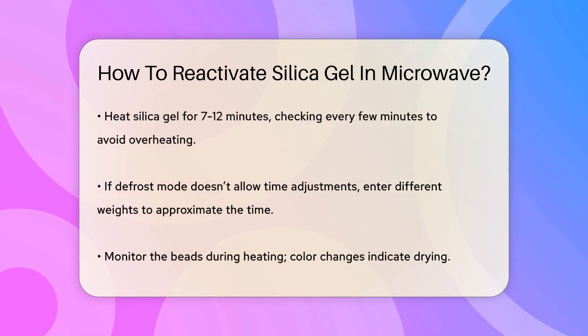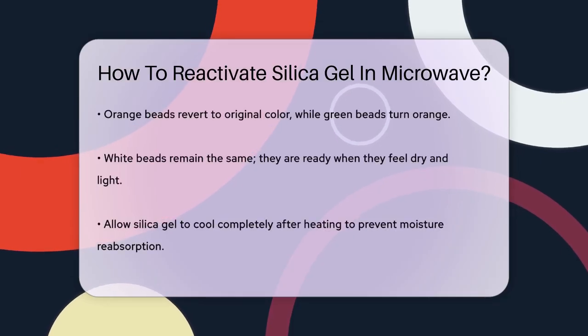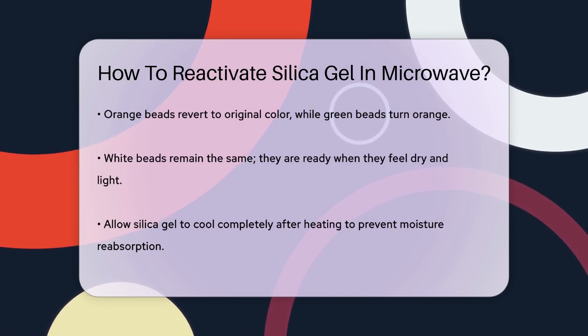Here's a tip: if your microwave doesn't let you choose the time for defrost mode, you can enter different weights to find the closest time to 7 minutes. For example, you might enter several weights until you get a time close to what you need.